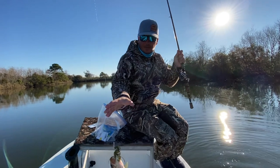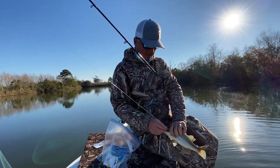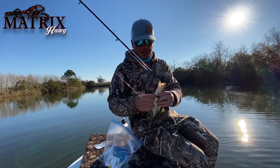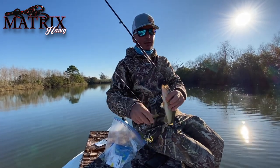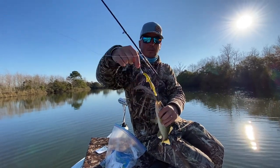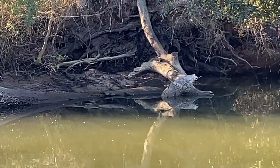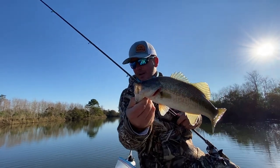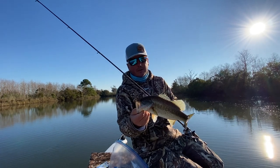All right guys, what we're doing today — we're back in these deep man-made canals, and we're going to showcase the brush hog and maybe some crawfish today. We're going to go with a weedless option because we had several snags on some of these laid-over trees back here last time. That's going to help us miss some snags, and we're just going to show you how effective these creature baits are for bass and some redfish.